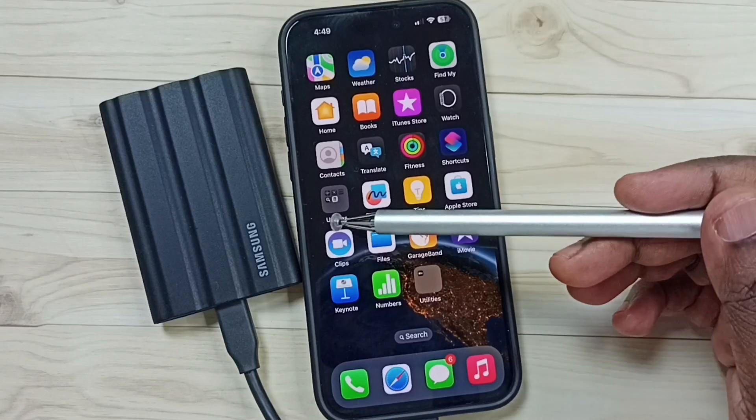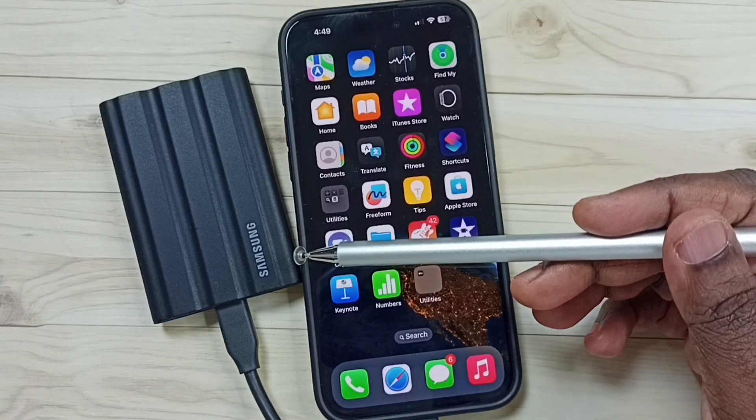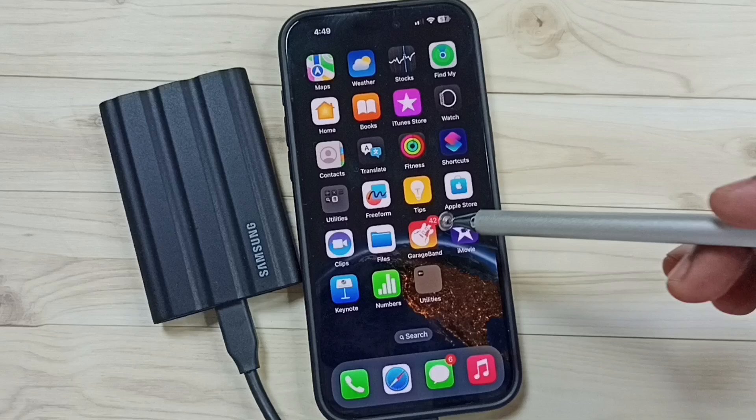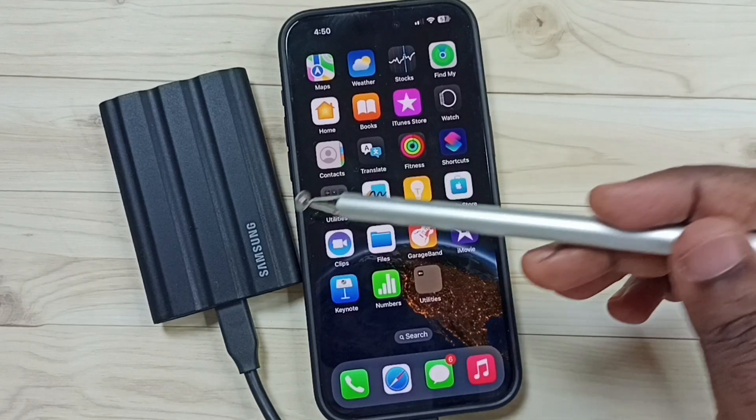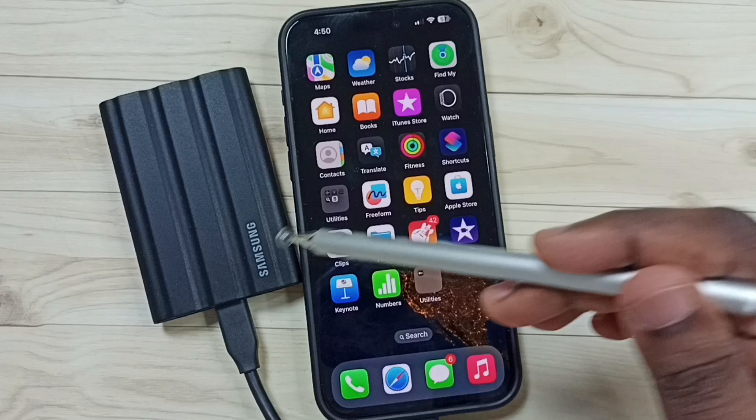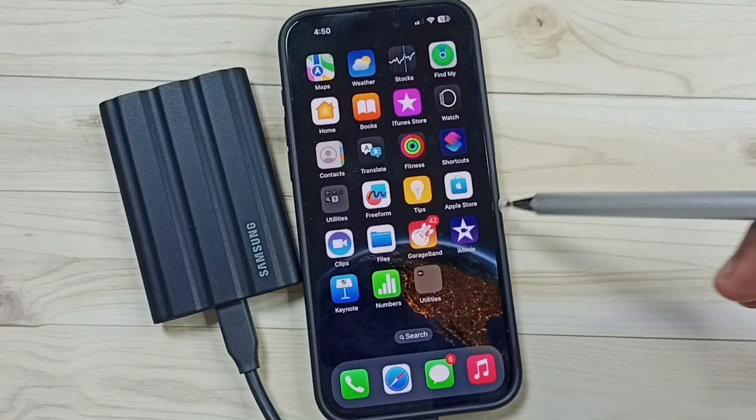Hi friends, this video shows how to format Samsung T7 Shield SSD storage using iPhone. Please don't forget to subscribe this channel, please like and share the video. I already connected this SSD storage to this iPhone using USB cable.